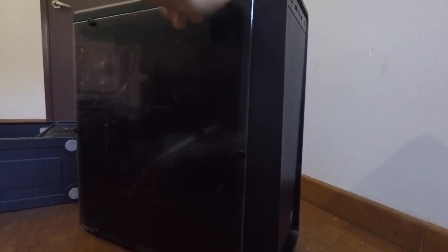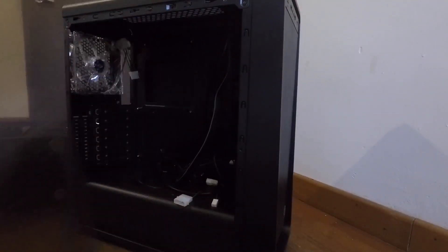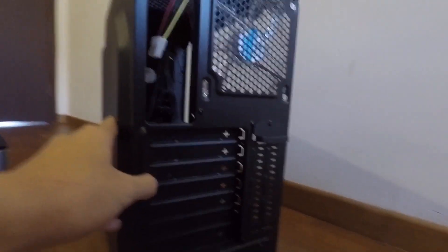You can start to put all your components back into the new case. You need to remove all the side panels to give you easier access.